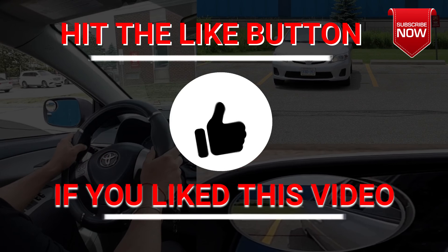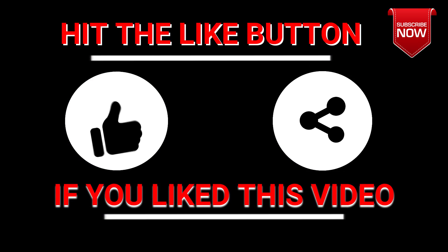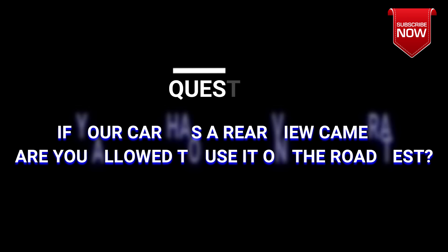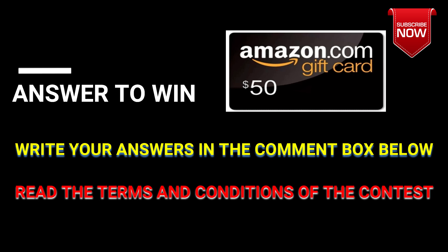That's all about reversing a car. If you liked this video, do me a favor — smash that like button and share it with the world. Here's a question for the $50 Amazon giveaway: if your car has a rear view camera, are you allowed to use the camera on the road test? Write your answers in the comment box below and make sure you meet the conditions to win the contest. Thank you very much for watching — please subscribe if you found this video helpful. I'll see you again with another video. Ciao!